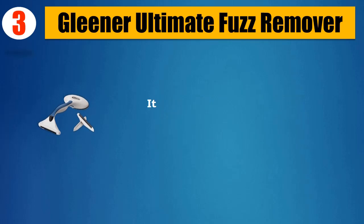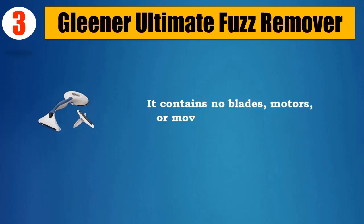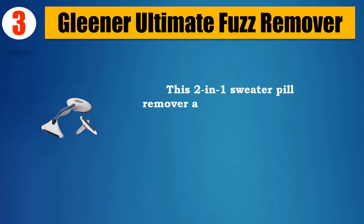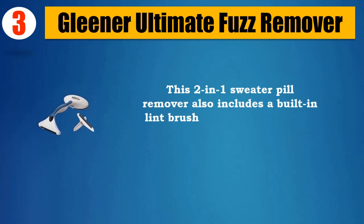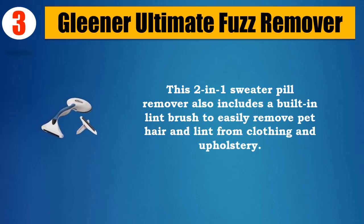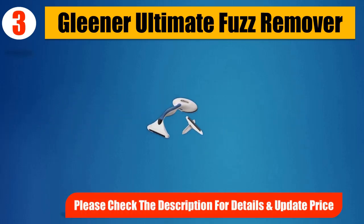It contains no blades, motors, or moving parts which can damage garments. This two-in-one sweater pill remover also includes a built-in lint brush to easily remove pet hair and lint from clothing and upholstery. Please check the description for details and updated price.